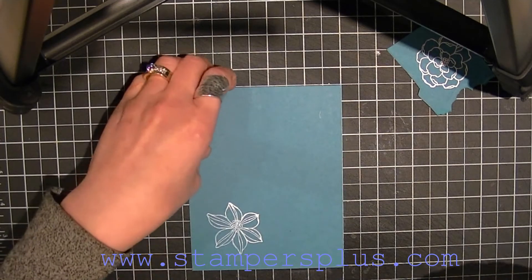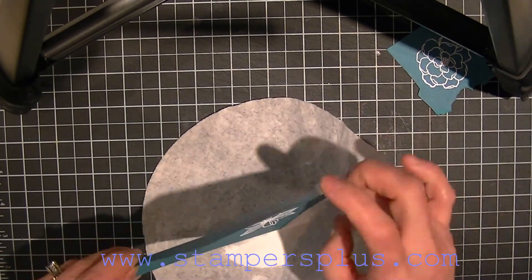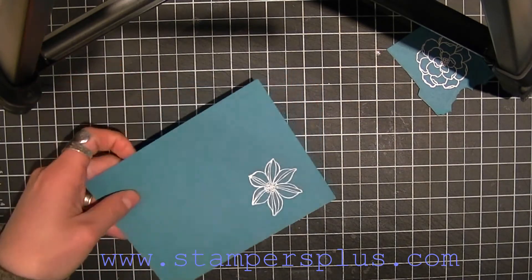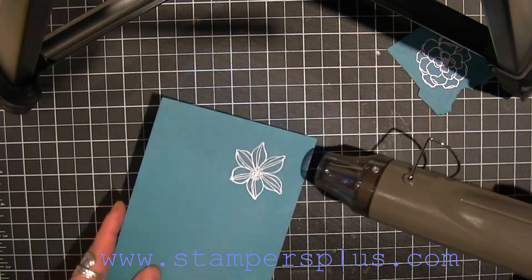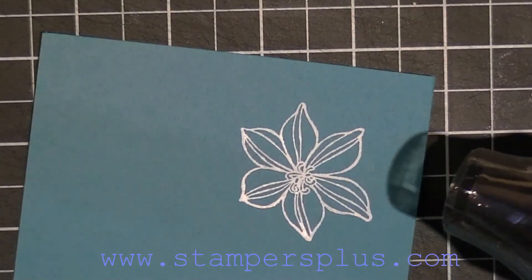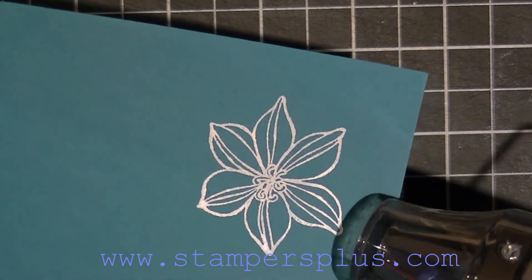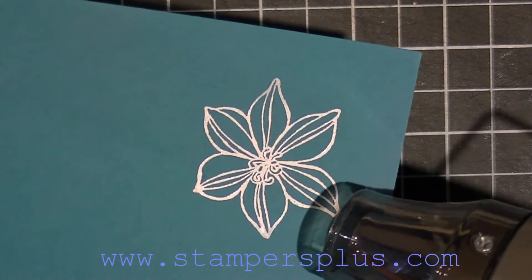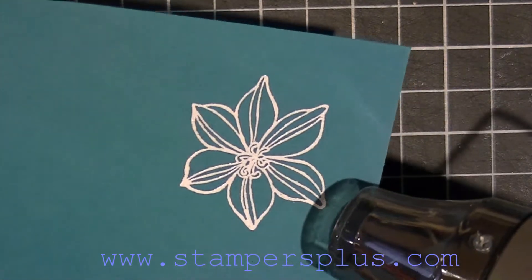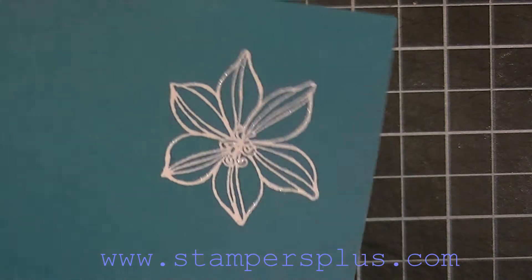You're going to use your white embossing powder and sprinkle it on, then shake off the excess. Then you're going to heat this up — you want to heat it until the white powder starts to melt. As you can see, it starts as white powder, and as it heats up it will go glossy. See how it's just really glossy now.